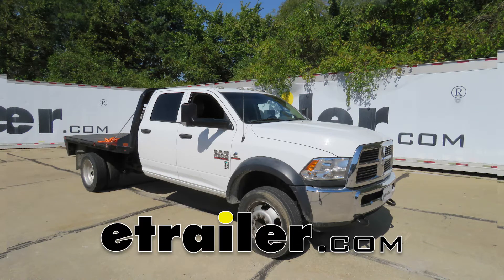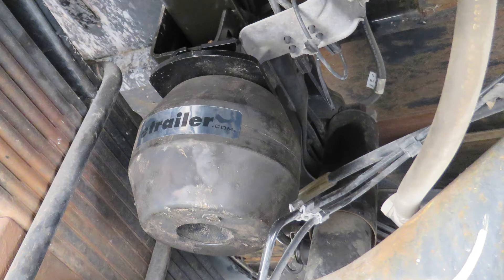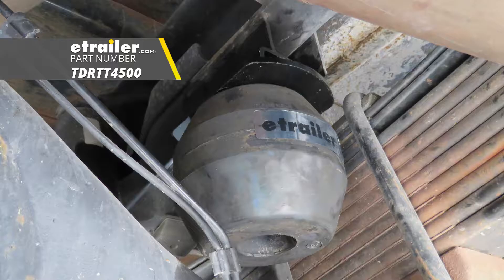Today on our 2016 Ram 4500 we're going to be taking a look at and showing you how to install the Timbron Rear Suspension Enhancement System, part number TDR-TT-4500.